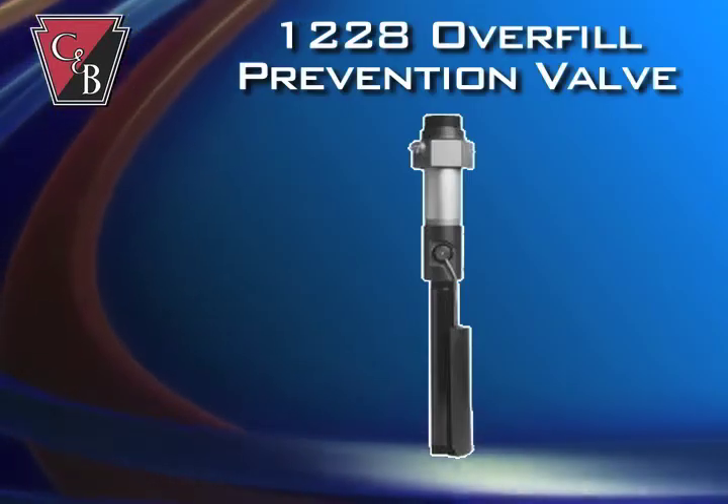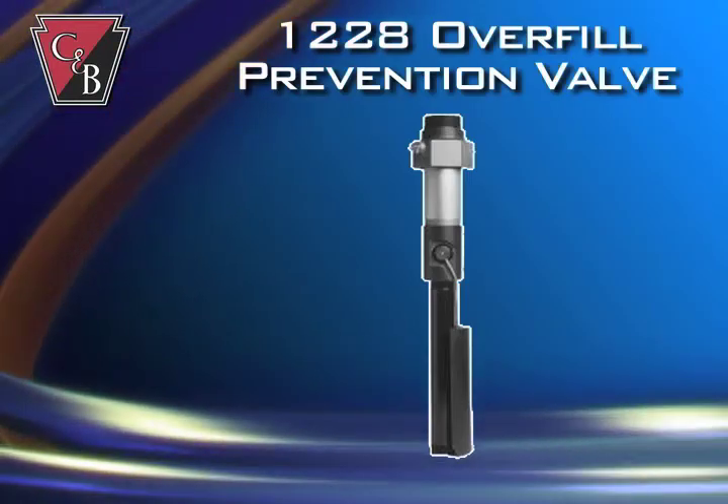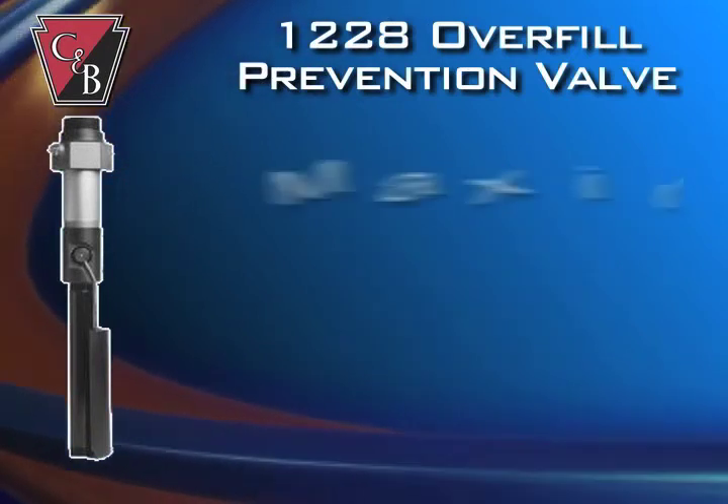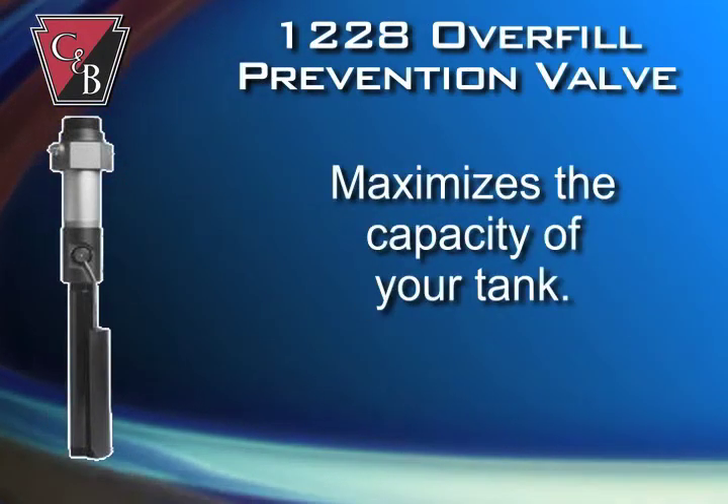The 1228 overfill prevention valve from Clay and Bailey avoids costly fuel losses and property and environmental damage while maximizing the capacity of your tank.